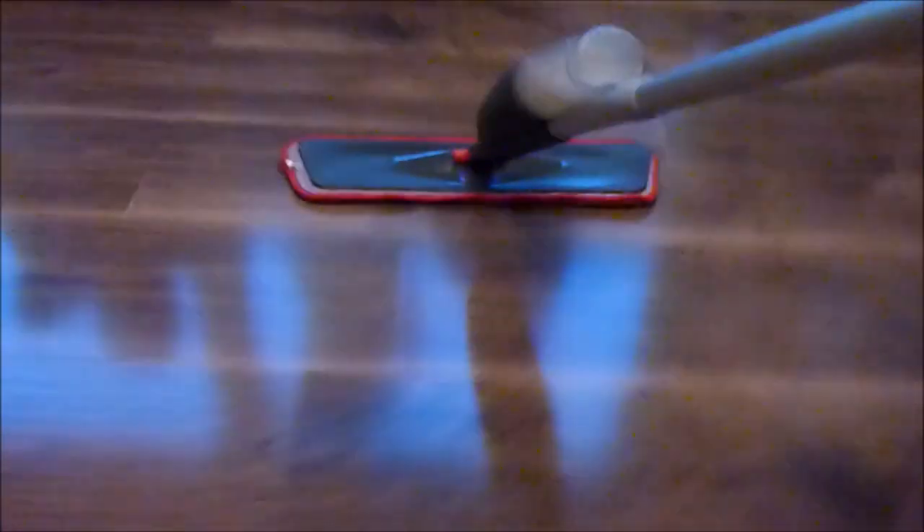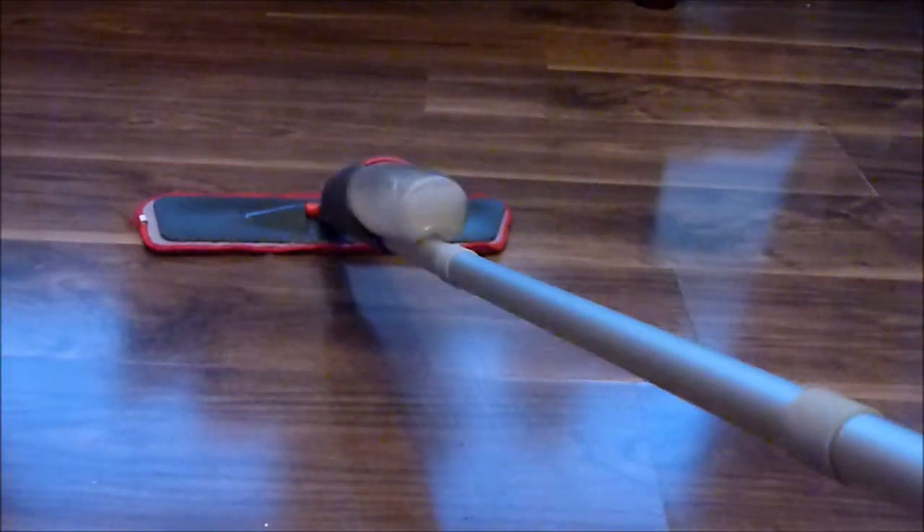I would definitely recommend this product — it's light and easy to use. After using this, you won't go back to a traditional mop and bucket. I'm very happy with it; it removes stains, picks up dirt, and it looks great. You can even see the reflection on the laminate floors. It has definitely left a shine, and from now on I'll continue to use the spray mop.